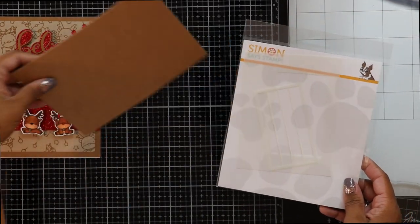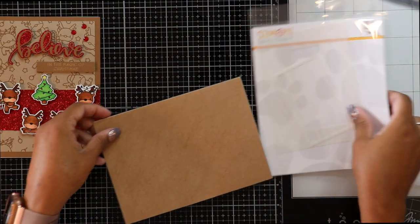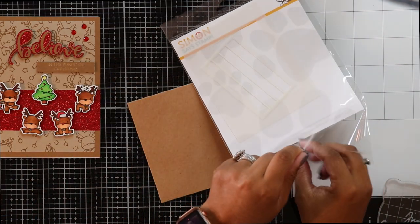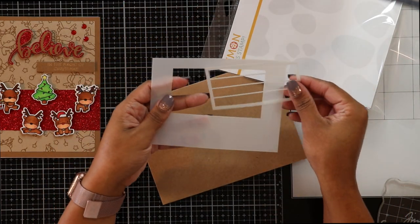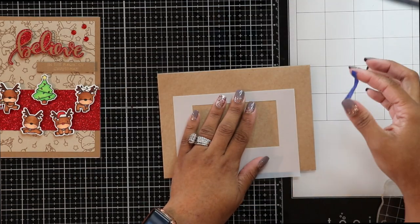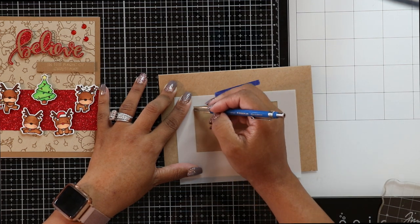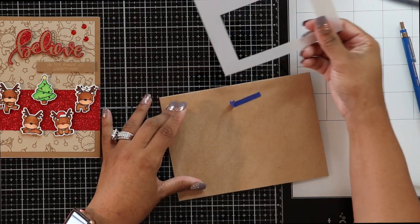As promised, I created a super simple envelope design. I'm using one 5x7 craft envelope and my Simon Says Stamp envelope addressing stencil — or you can use a ruler. I'm only using the outside part of the stencil, lining it up around the middle and taping it down so I can trace the inside of the rectangle with a pencil. Once that's done, I remove the stencil.